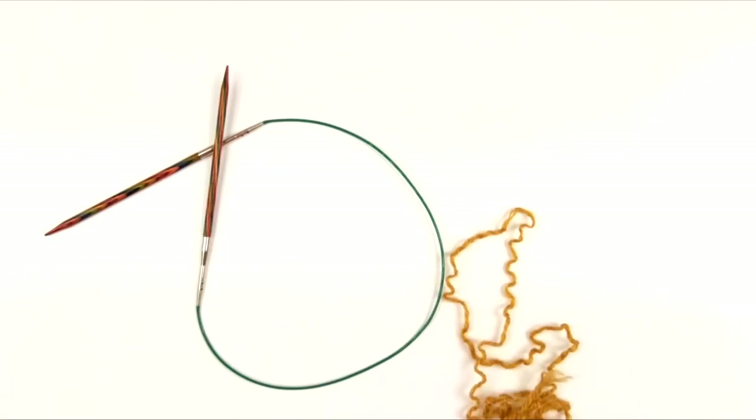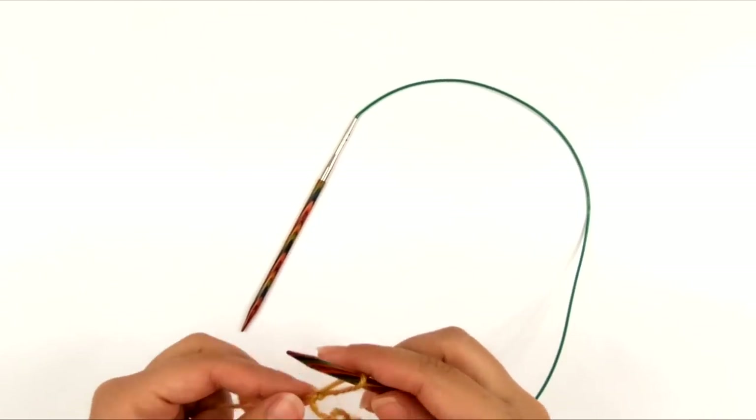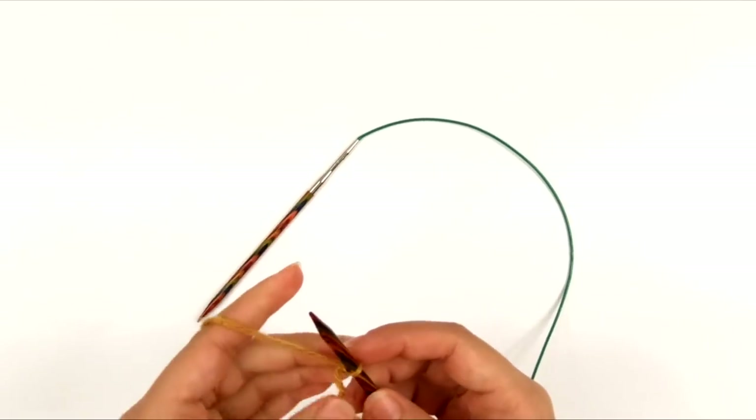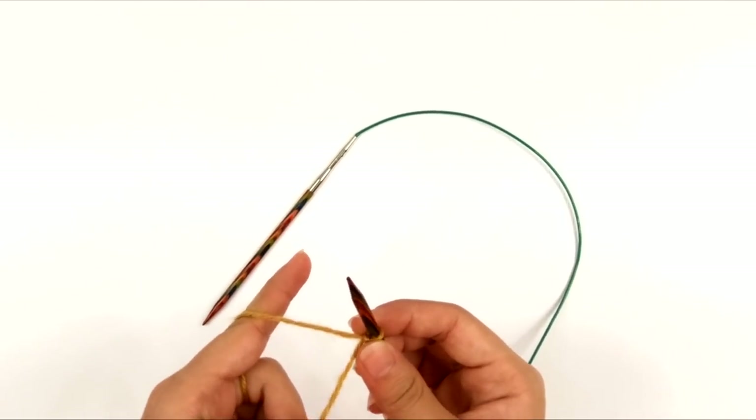I've got my circular needle and my yarn, and we're going to start by casting on. I'm going to be using a long tail cast on — that's just my preference because it is something that most knitters know how to do and it's very commonly taught to beginners. I'm going to cast on 105 stitches.